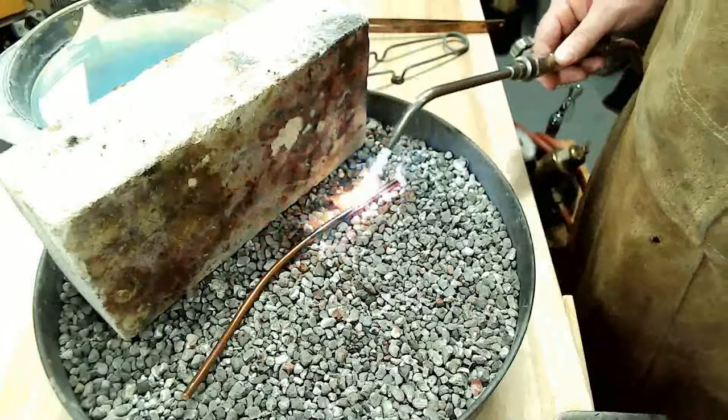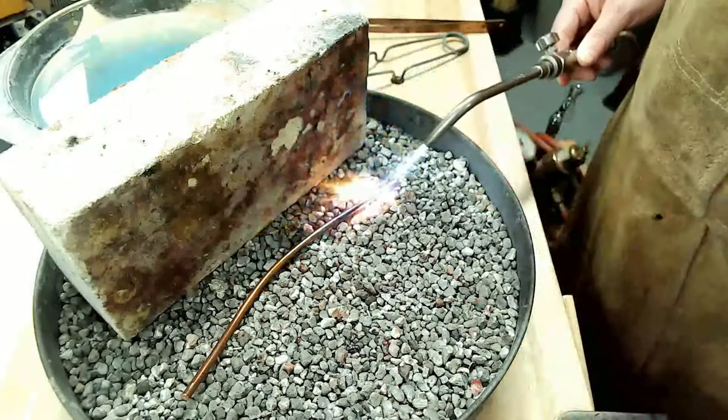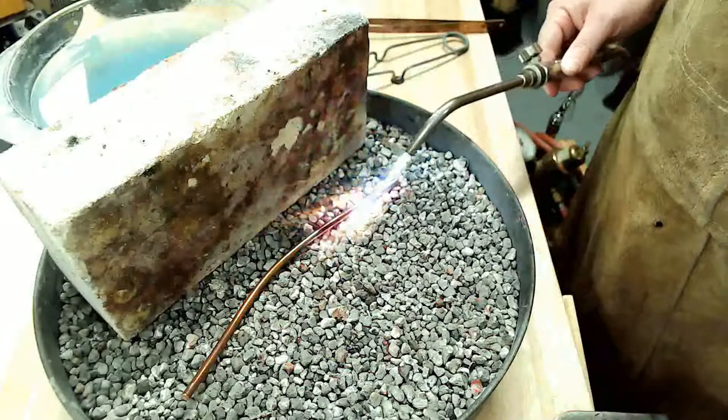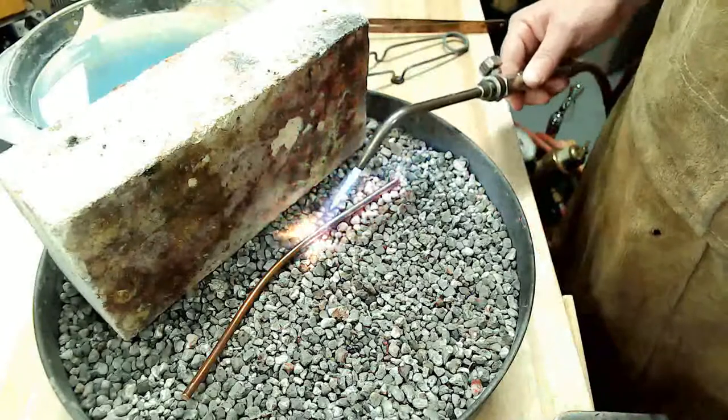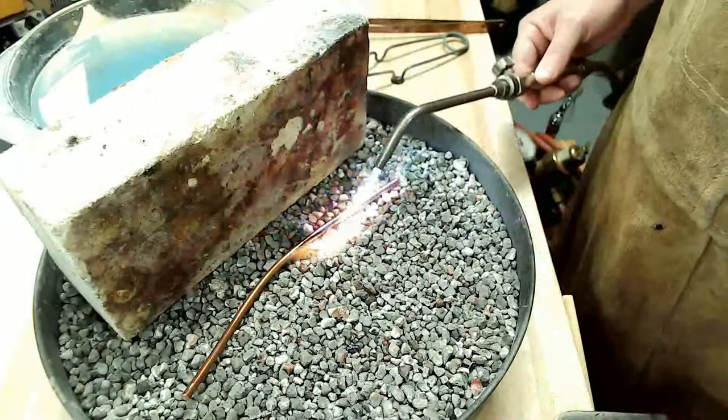Heat until the metal is glowing with heat. You want to see a soft orange glow from within the metal to know that it's reached the proper annealing temperature.